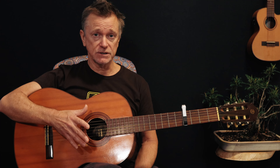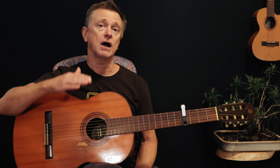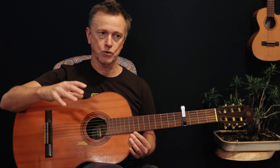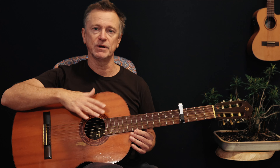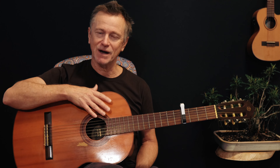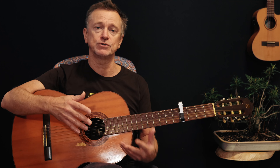The first guitar you hear in this song is a nylon string guitar played by Chip Young, and it's a brilliant picking arrangement - a little bit trickier than you would first imagine. I'm going to take you through a couple of different levels in order to get to the original Chip Young recording. I'll put these into three levels, so you can start with level one, move up to level two, and then level three is the actual Chip Young part.